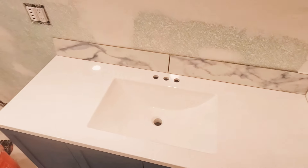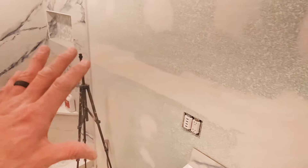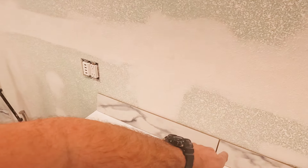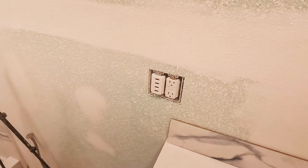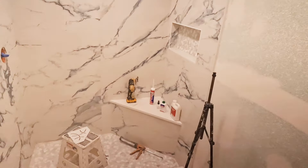This all-in-one vanity kit that we installed did not include a backsplash, so we are incorporating the field wall tile from the shower for a backsplash on the vanity and trimming it out with Schluter Jolly right here. It'll tie everything together.